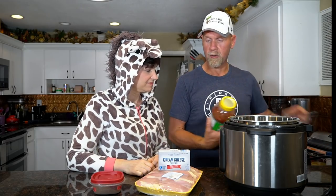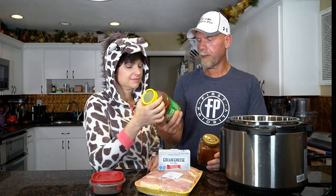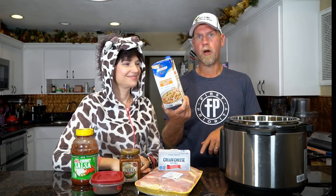Then we need some cream cheese — my favorite! We need some kind of salsa, and you want to find the lowest-carb salsa you can find. This one we get from Aldi's — two carbs per serving, no sugar added, super cheap. This is probably my favorite salsa. They have a couple of different ones, and there's one with jalapeno that has only two net carbs per serving. Then we need some chicken broth or chicken stock, whichever you want to use — got this at Aldi's too. And that's all we need — six things. That's it!